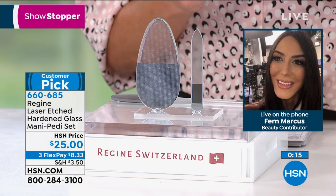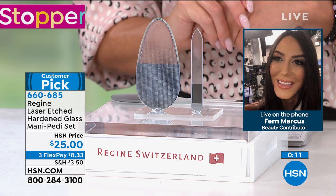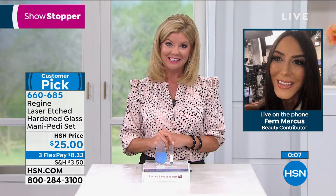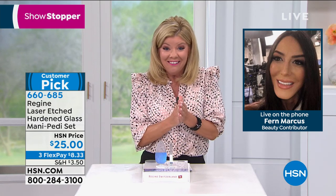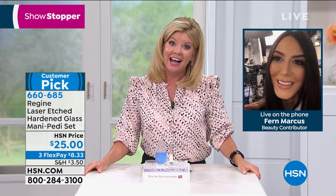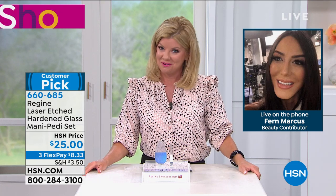I love that you can sanitize it. Use some antibacterial soap, hot water, and a little toothbrush from the dollar store — brush it off and they are like new again. And I just heard Foot Nanny's going to be on — Gloria's a really good friend of mine.